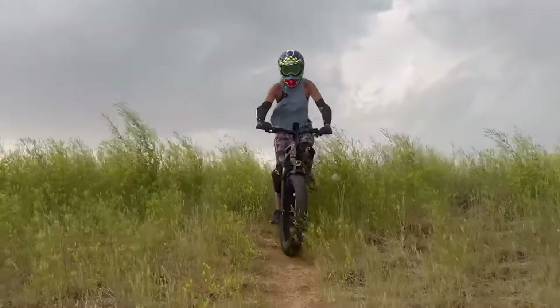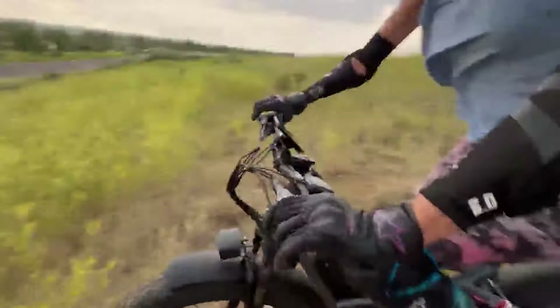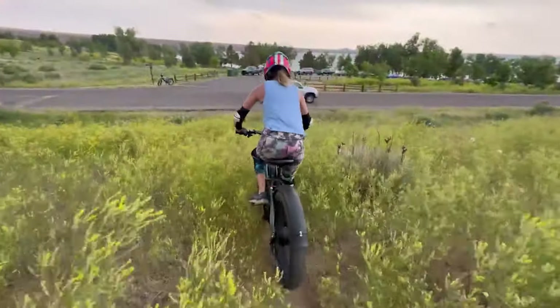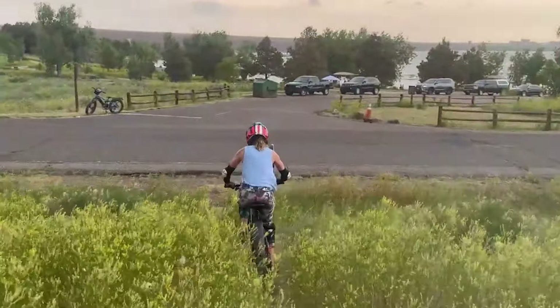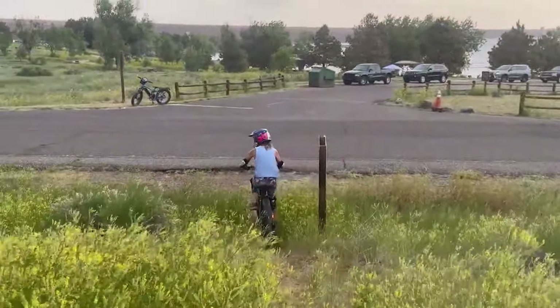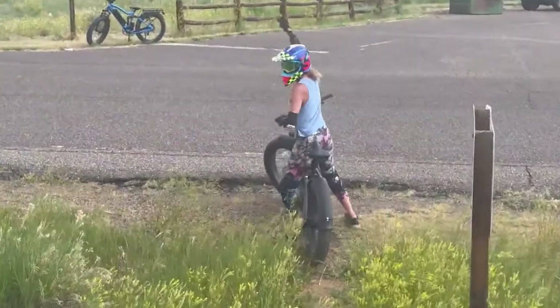Now let's go down and check the brakes too. It's pretty steep here. It feels pretty good actually — good control on this narrow path, good brakes, bringing us successfully all the way down.